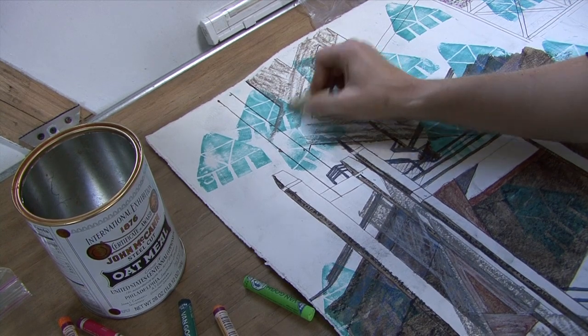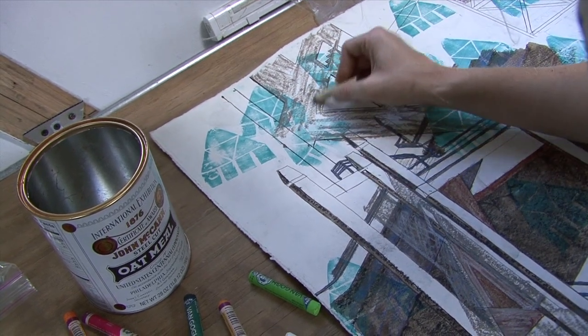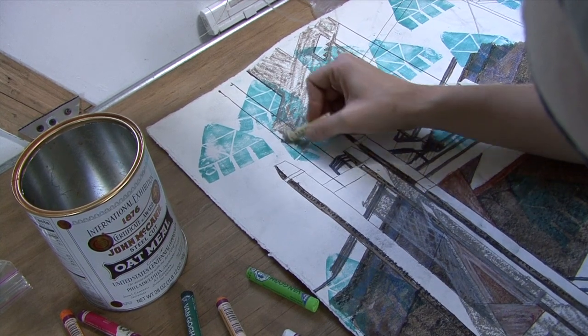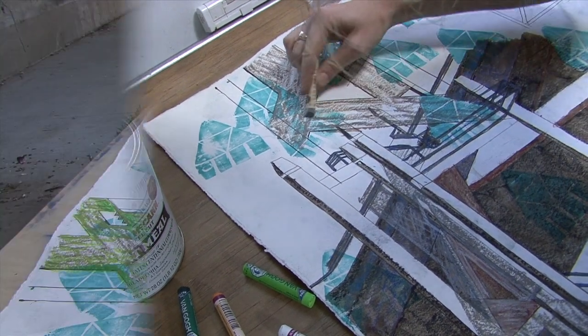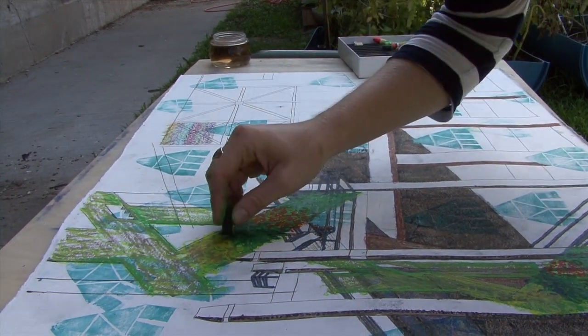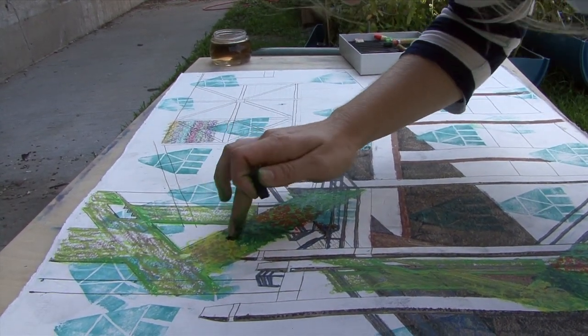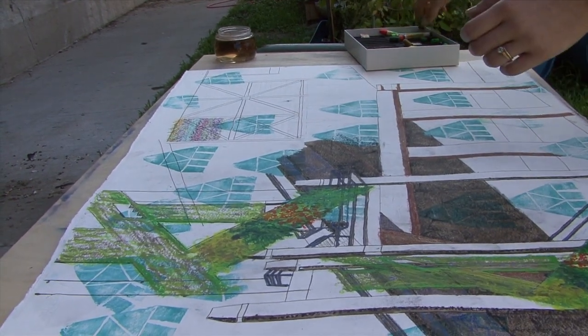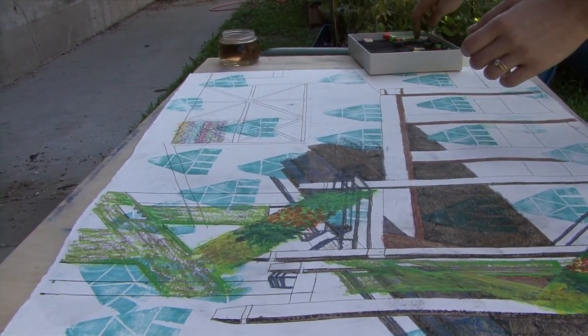It's a great design. I'm picturing this as kale. You're doing this just the right way — just going for it, just diving in.